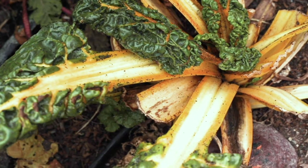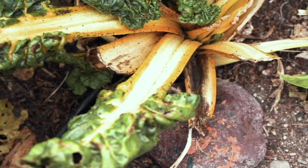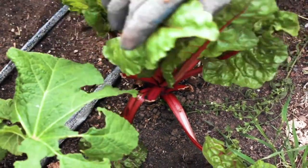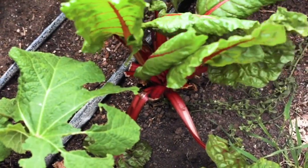It's too late for this aphid infested chard. This can be an indication that you're growing things out of season. Here's one that could be saved though. So we're gonna release the assassin bugs which are generalist predators.